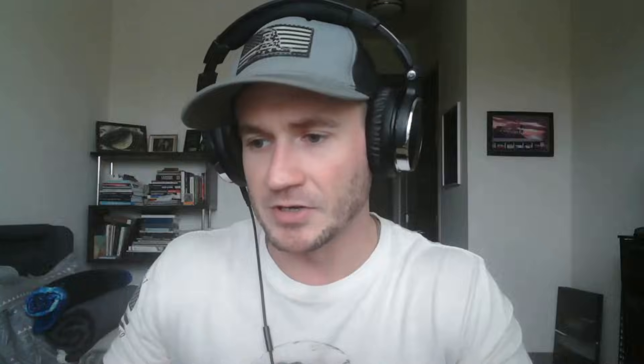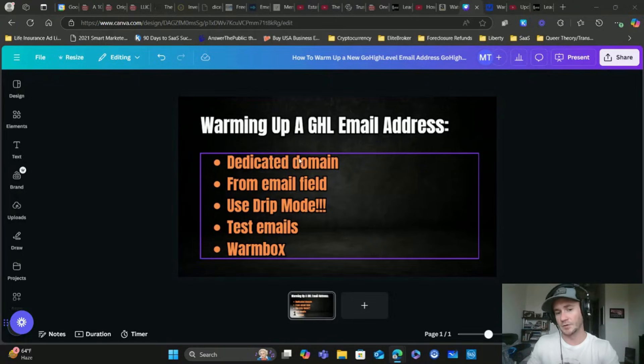If you're following good email marketing practices, getting blacklisted shouldn't really happen, but it's a good thing to check every once in a while. Because if you've been blacklisted, you could be doing all the email reputation warmup stuff you want, but it's not going to be as impactful. Email is still just a crucial part of an entire marketing system, and we want to make sure we get it right.